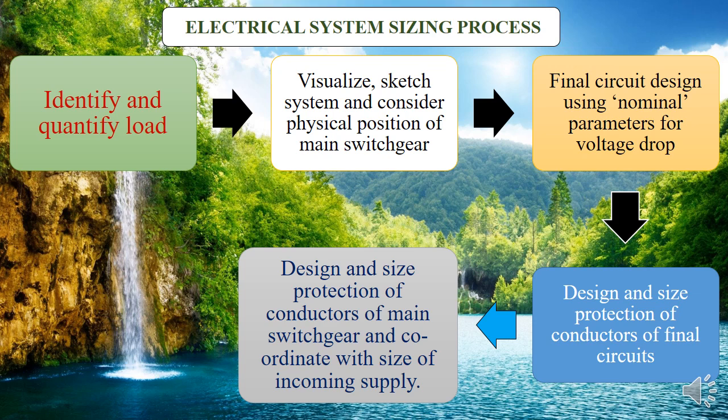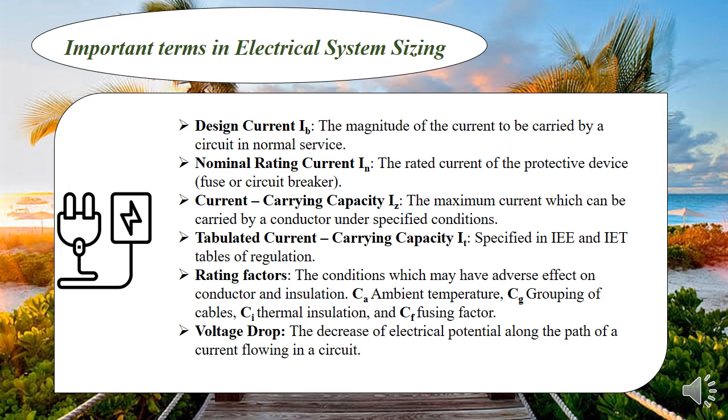Assuming it's lighting — how many lamps, where they are positioned, and how they are controlled — you then size the conductor. Remember, a circuit has to have a conductor. Then you size the protection of that circuit, determining how it will be switched off and on. That's what the process of sizing entails. We also have important terms. Design current is the current to be carried by the system or circuit in normal operation. Nominal rating current is the rating of the protective device — fuses and circuit breakers come with different ratings.